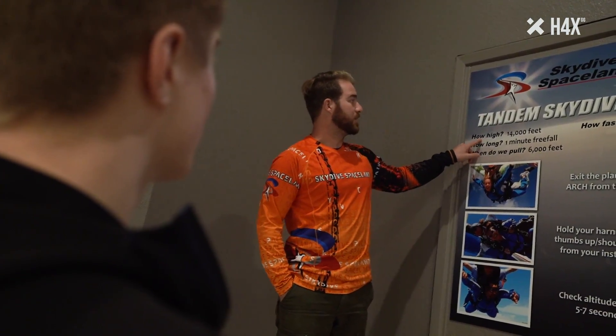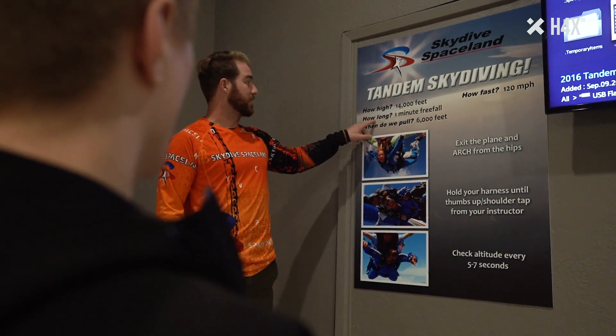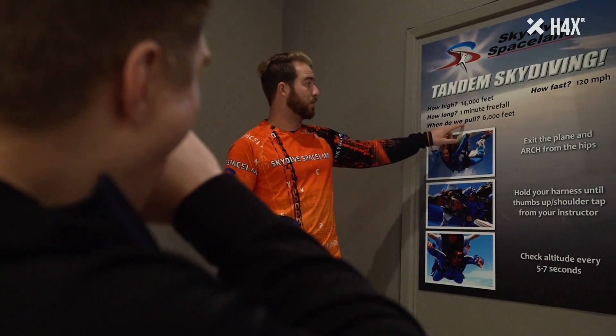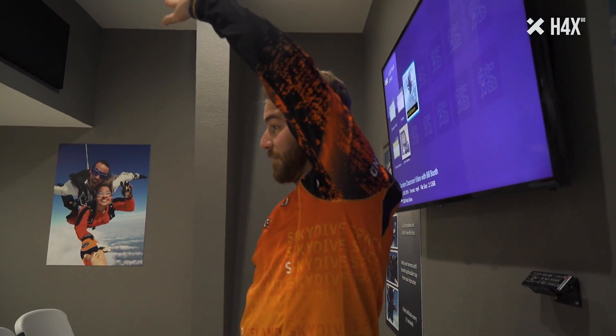So today we're going to be jumping from 14,000 feet. That gives us about a minute of free fall total, and we're going to be pulling the parachute at 6,000 feet. At 6,000 feet we're going to give a wave, keep your altimeter hand up above you, reach back and pull. We're pulling the chute — we get to pull the cord.